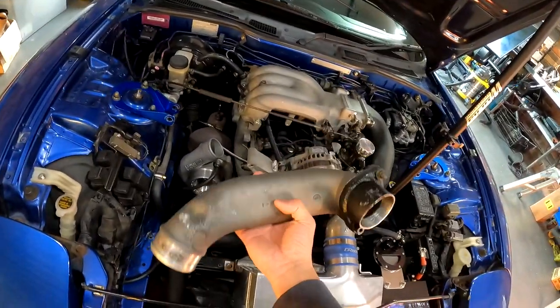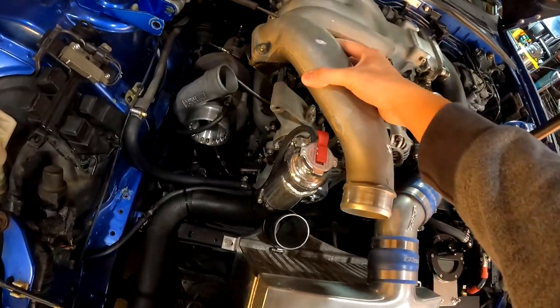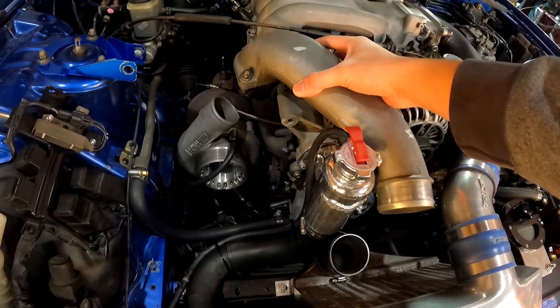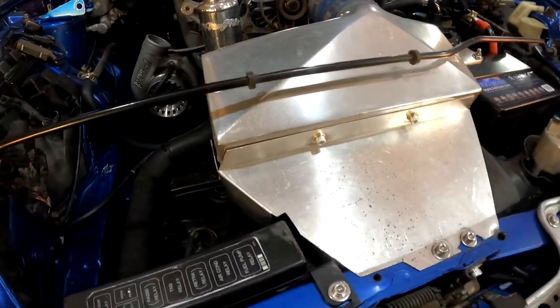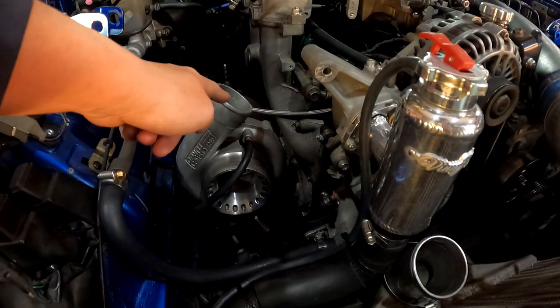This is the original pipe with an adapter here, so it used to sit here. But we're going to make a new piece from the intercooler and go around this way straight to the turbo.